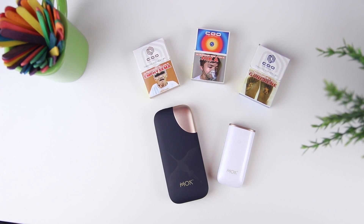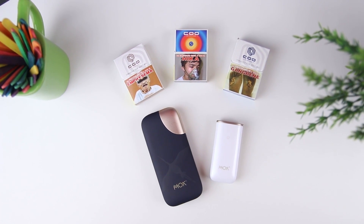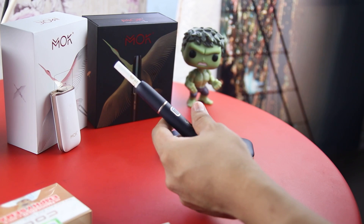We are reviewing something unique for today's video and we are excited because this is also something new for our channel. We are reviewing a heat not burn device, perfect for those smokers looking for a better alternative to smoking cigarettes. Introducing to you guys Mok, the latest heat not burn device in the Philippines.